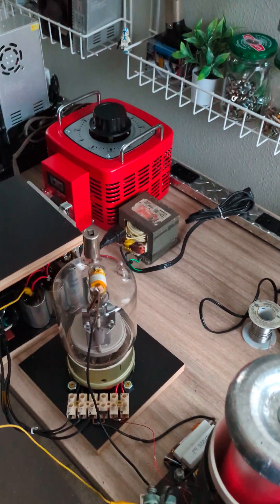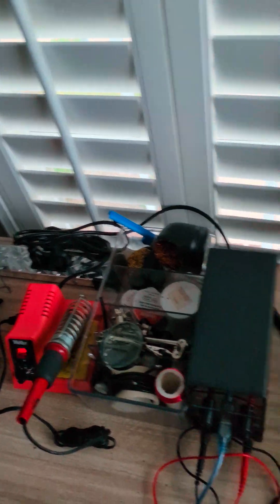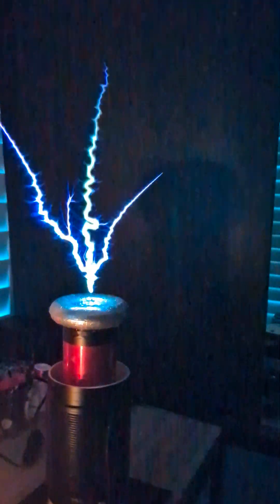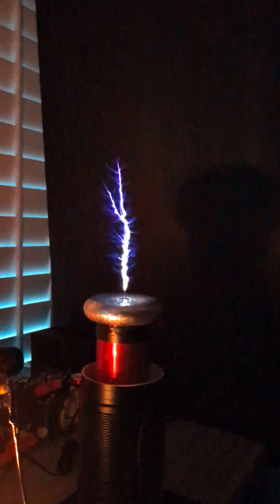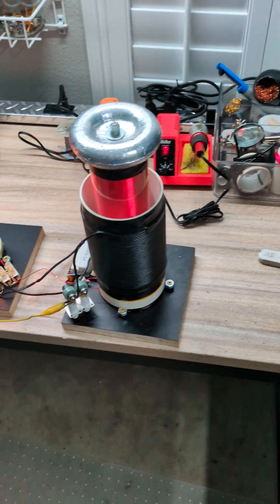Alright, you've waited long enough — I'm going to show you this thing powered up. I have to close the blinds. Here is the coolest part. I'm going to power up the vacuum tube. Look at that glow — that's pretty cool. Okay, here we go. That's insane! Awesome. Alright, so that concludes my vacuum tube Tesla coil build.